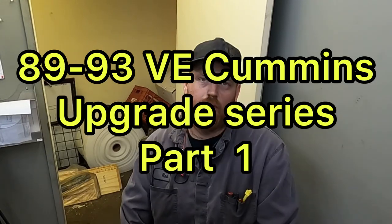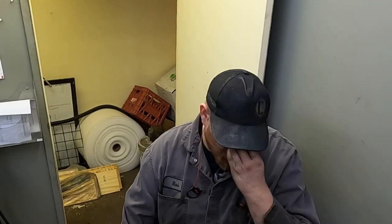I'm going to do a video on VE trucks — 89 to 93 Dodge trucks with a VE engine, whether they're intercooled or non-intercooled. We'll do a quick rundown on that.